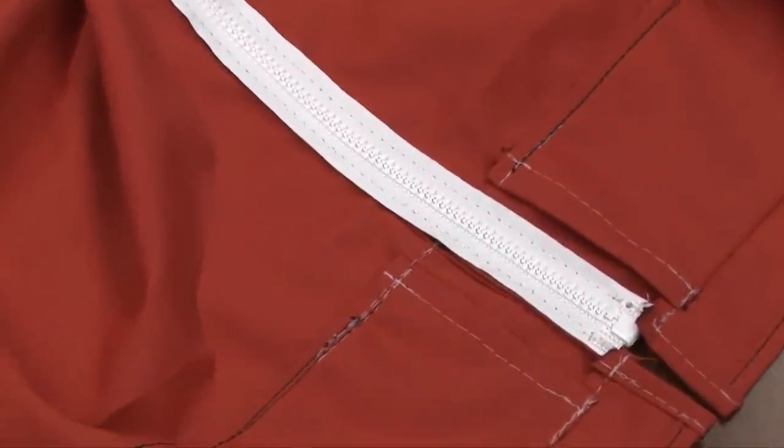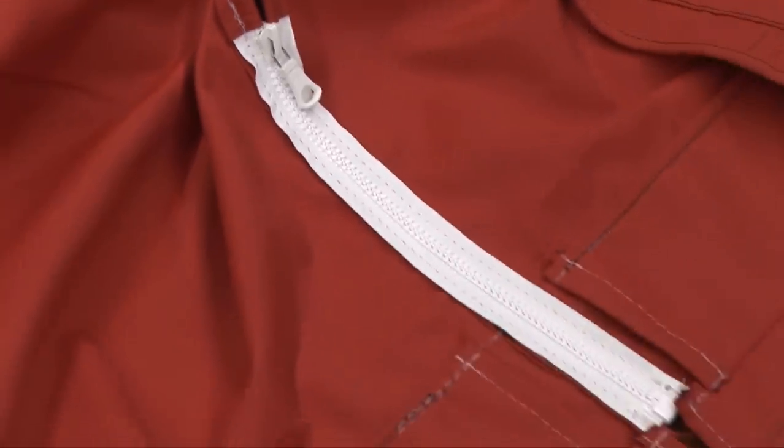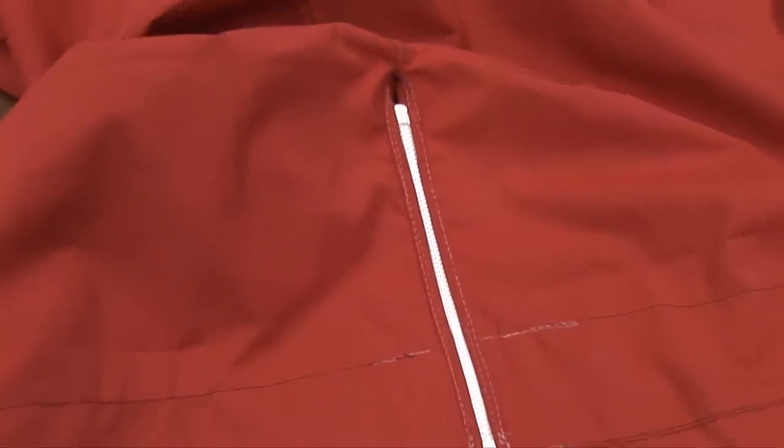We're now done. Here's the zipper with the sleeve openings, and here's the position that the backstay will come through. And here's the top side. For all of us here at Sailrite, thanks for watching.